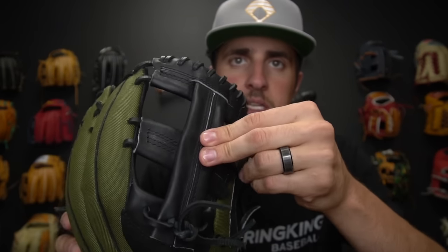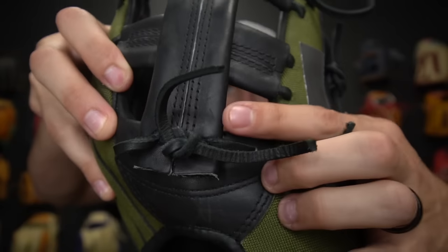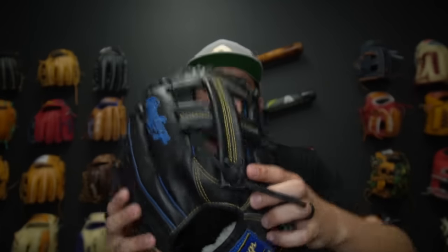When it comes to these laces, I'm a little torn. At first I thought there was nothing wrong with them, but during the heat test we saw the web was pulling up quite a bit. I genuinely believe the laces aren't the problem but more so just how the glove was actually laced up. The web was looser to start than most gloves. Our Rawlings has a little bit more reinforcement down there and performed quite well in the heat test, so I have no worries or concerns at all about the laces.